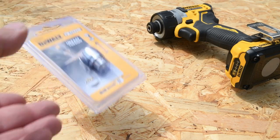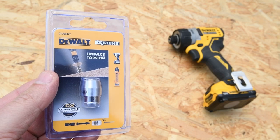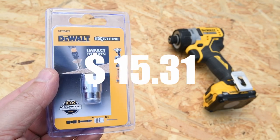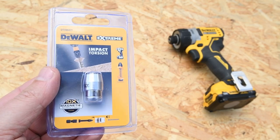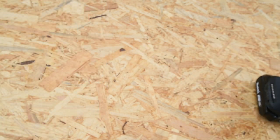In the zone with the magnetic screw lock sleeve from DeWalt. I bought it for $15.35, and today we want to find out what is better: DeWalt or Makita.